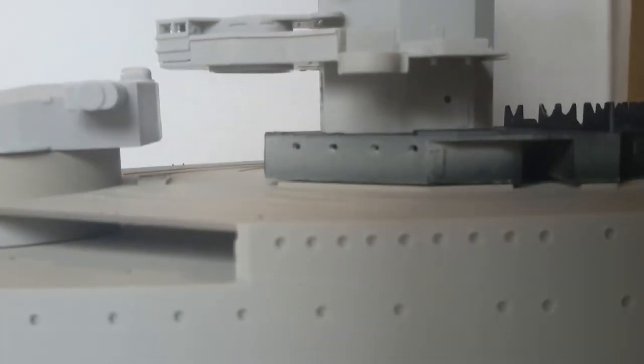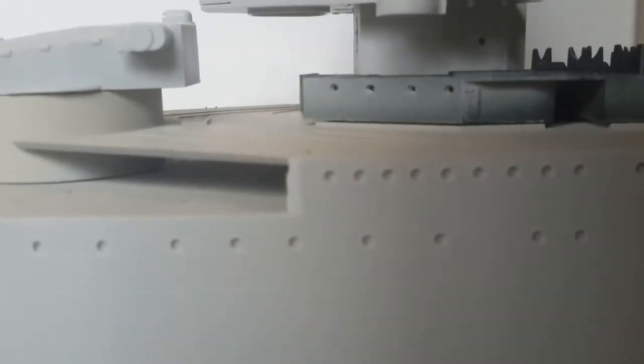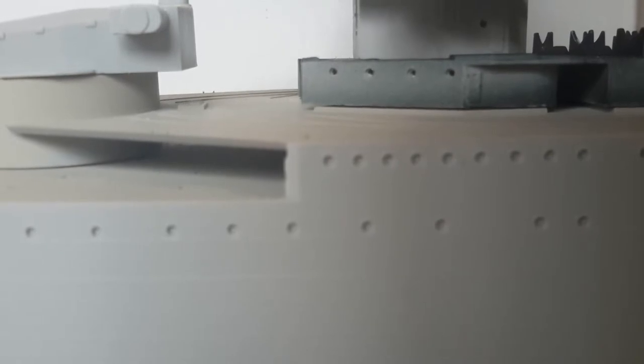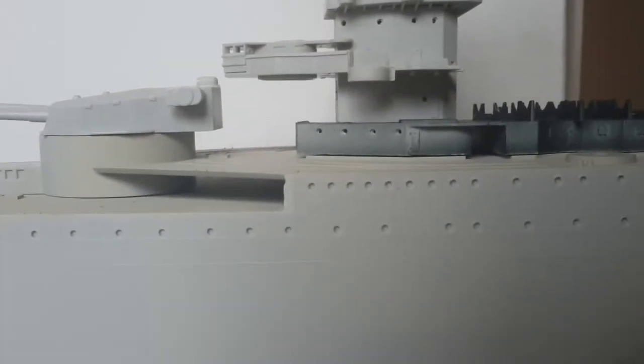I don't know if I'm actually going to do all those ones that are on the hull itself, but the more I think about it the more I'm inclined to. There is a product out there — I think it's called Crystal Windows or whatever — where you apply it with a toothpick into the hole and it forms a window. So I'll be giving that a go. Keep in mind I do want to remote control it.